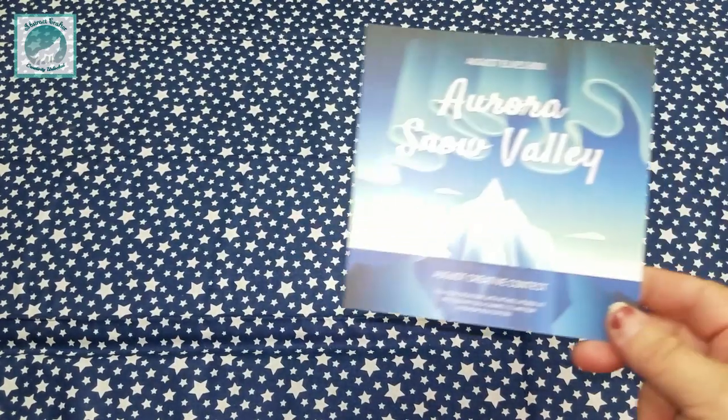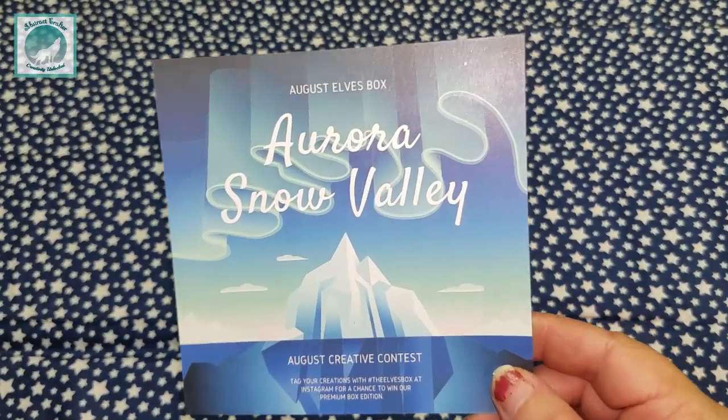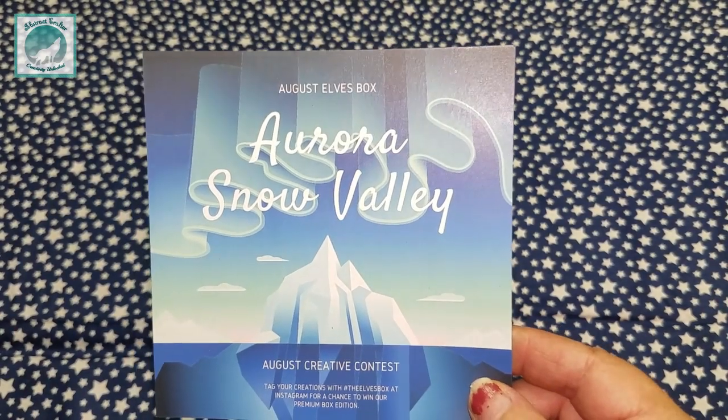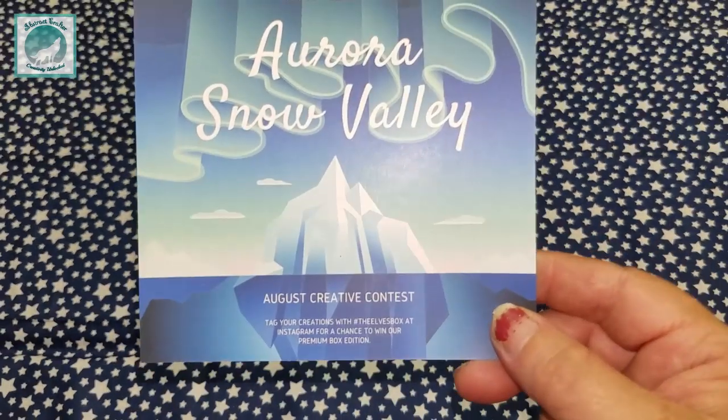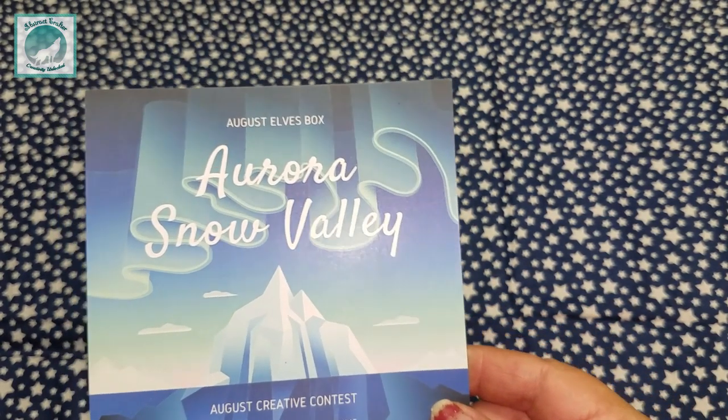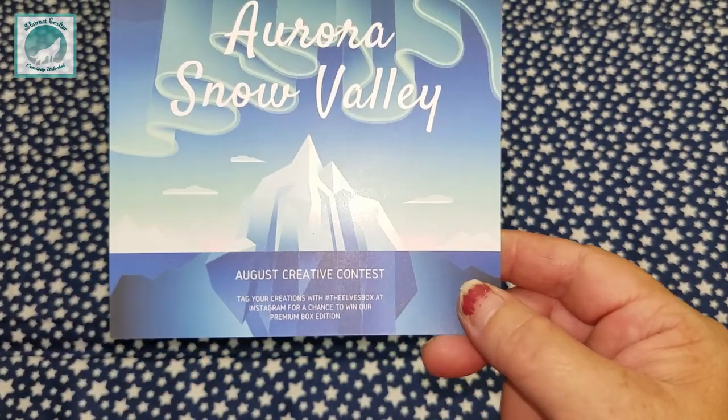Hey everyone, it's Brandy and you're watching Abstract Crafter. Today's video, we're going to do the unboxing of the Aurora Snow Valley. So if you're curious to see what I got and what my thoughts are on it, then just keep on watching and we will get into that as soon as we roll those intro credits.